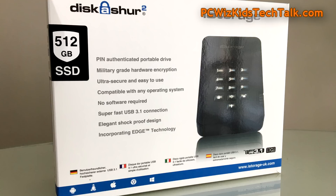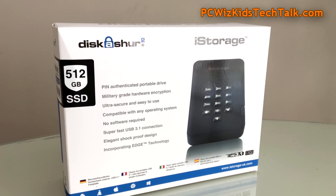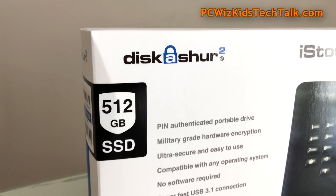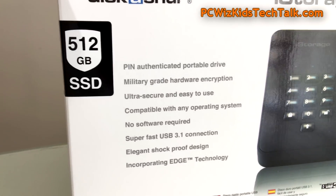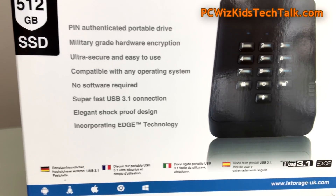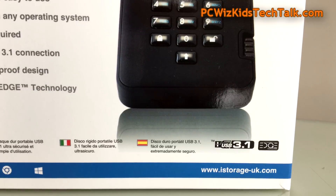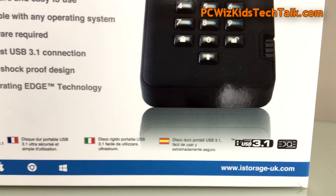I've got the 512-gigabyte model — it comes in different capacities, of course. One of the things that really stands out is 256-bit military-grade hardware encryption built into the processor. Not only does it keep all the pins and everything secure within the enclosure, but it also has this EDGE technology built in — the Enhanced Dual Generating Encryption Technology — which is what really stands out.